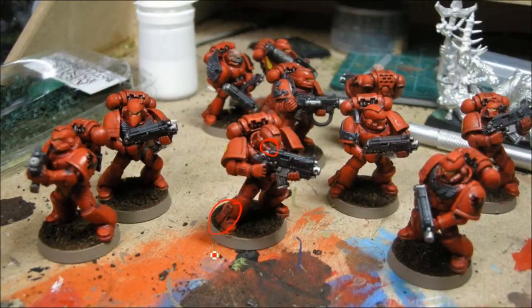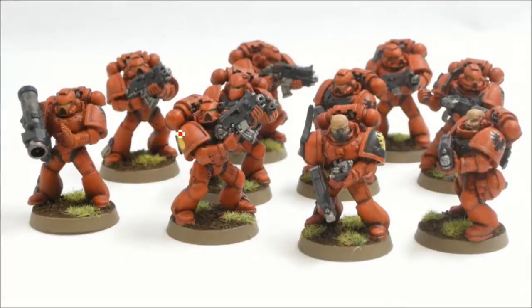The eyes I did with Scorpion Green and then a wash of Thrakka Green. I'm going to do the purity seals with Dheneb Stone washed with Devlan Mud, and the seal itself will be Warlock Purple washed as well. So there you see them all done. I've put the yellow single drop on one shoulder, and the sergeant gets the yellow on black while the other guys just get black on red. And I added a little bit of static grass to the base, and we're done.